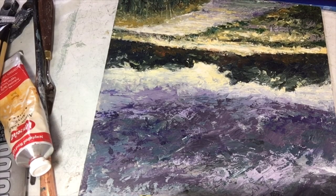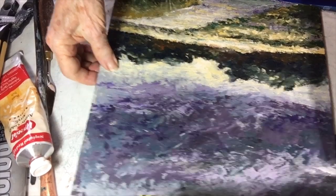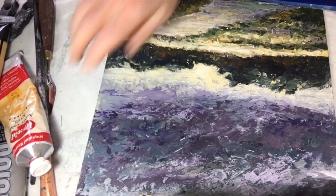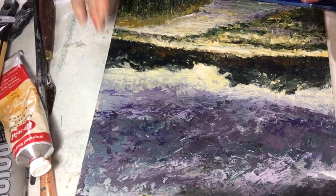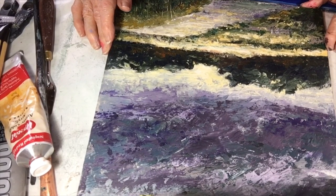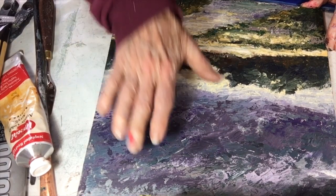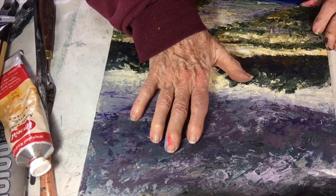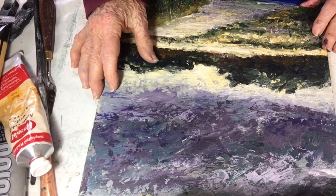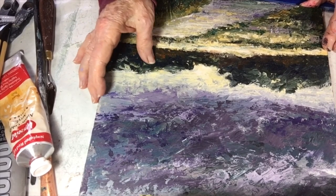I want to talk to you about varnishing a cold wax piece. Cold wax in itself when it dries is very, very matte. You can rub it with something like an old undershirt or t-shirt, and rub it very, very hard after it's totally dry and you will get a slight sheen to it. But you can actually varnish cold wax — a lot of people don't realize that.